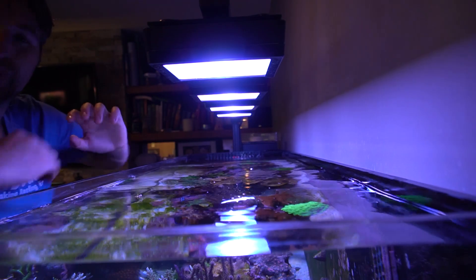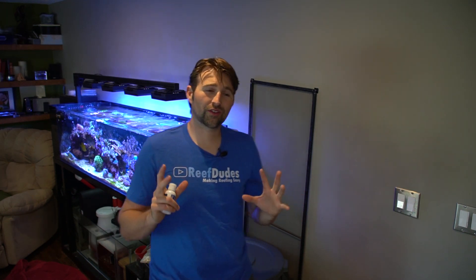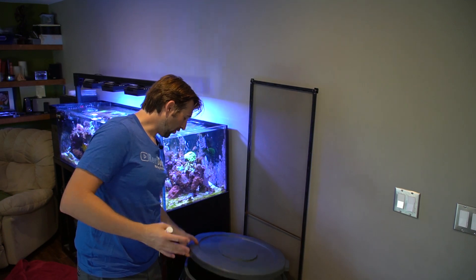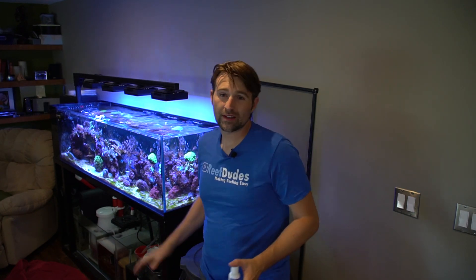Now we pretty much just hurry up and wait. We add our drops, and now it just wants us to wait 48 hours, and it says repeat if necessary. You must do a 20% water change after each dose. So we have our 35 gallons of water ready, and that's going to be a nice big water change we'll do 48 hours from now.